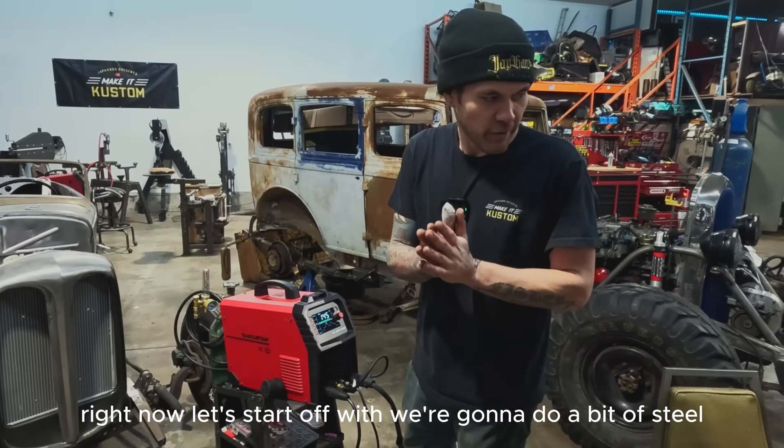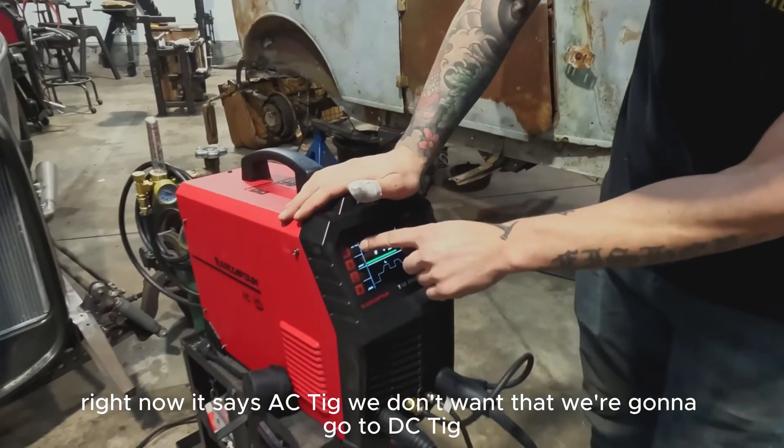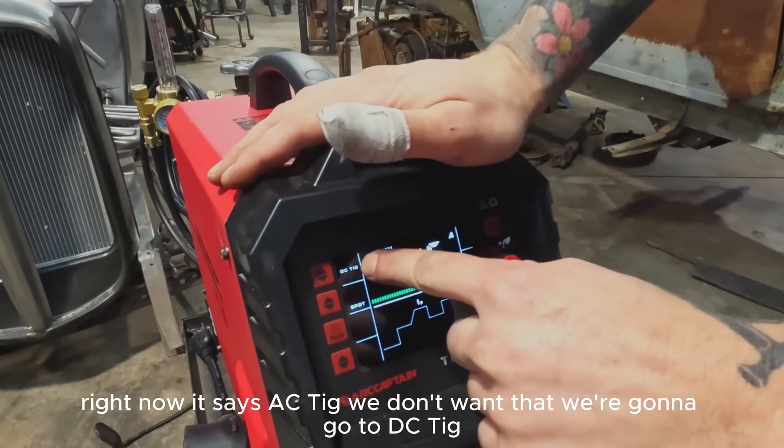Right now, let's start off with doing a bit of steel — 10 gauge steel. Right now the machine says AC TIG. We don't want that. We're going to go to DC TIG.